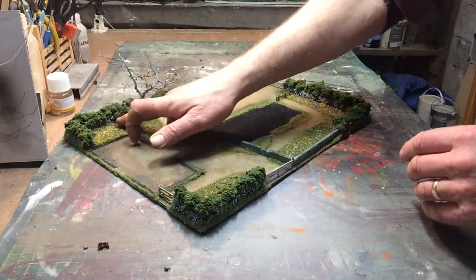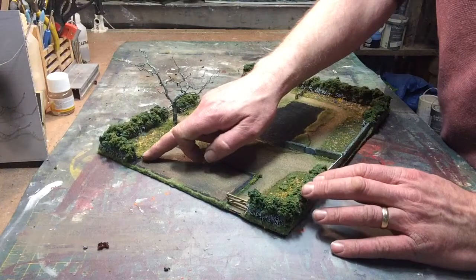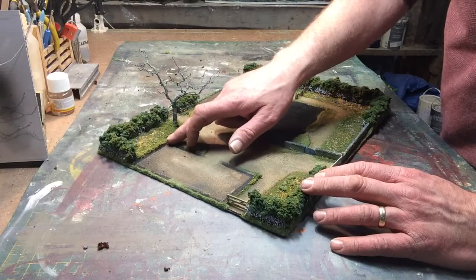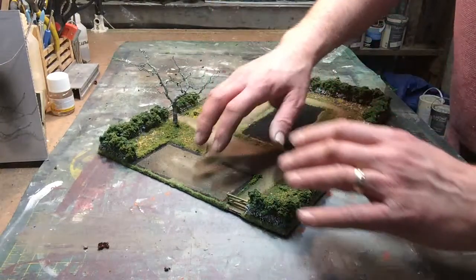Don't have to worry about these board edges because that's already done. So what I've done is slowly built up the areas with a bit of flock — you can see where it's raised. So when I push the barn in, it blends the gap between the building and the baseboard.